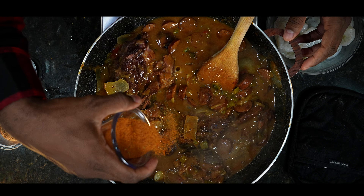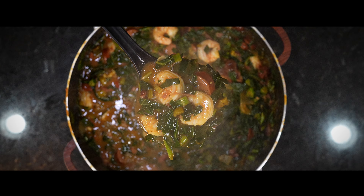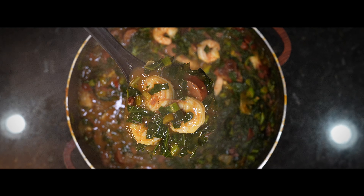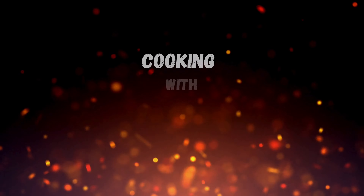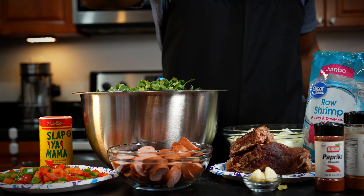This video is dedicated to my TikTok foodie family. Not ever in a million years would I think my Gumball Collard Green video would go viral and hit a million. TikTok, you've been asking for this recipe, so this one is for you. Let's take it to YouTube and make it go viral. Here we go.